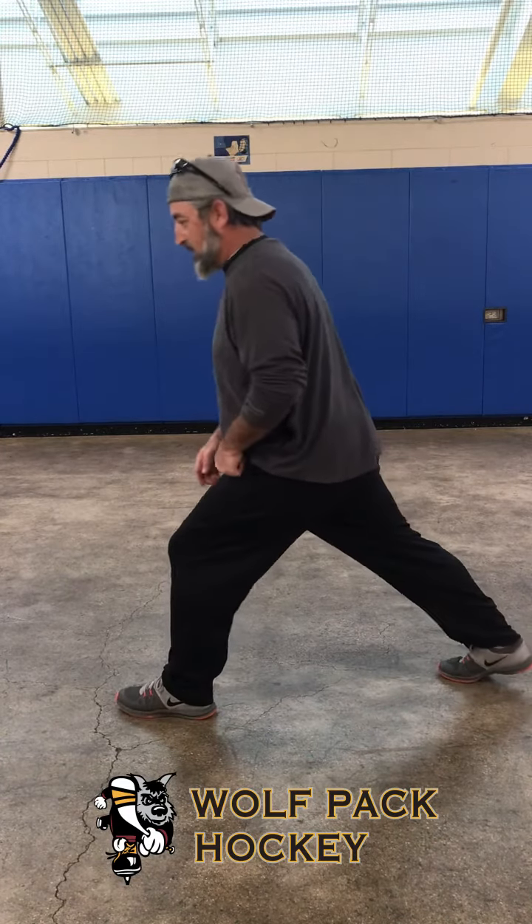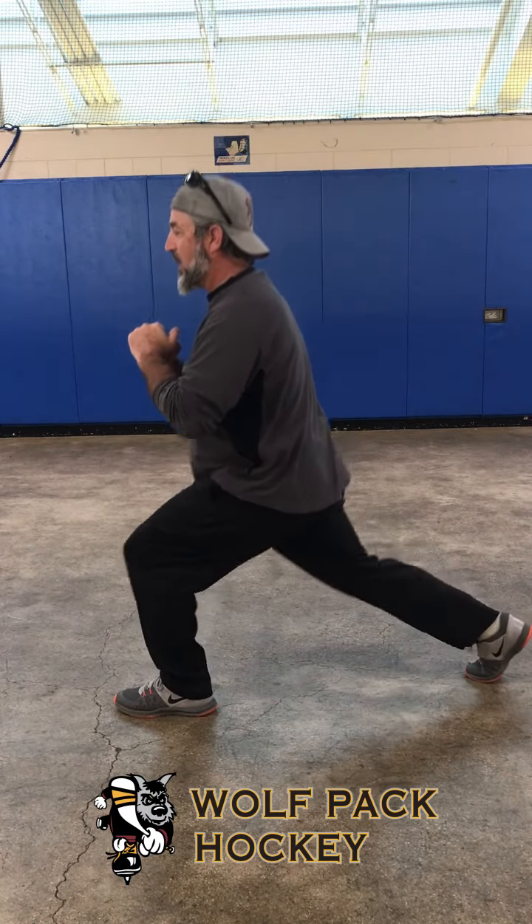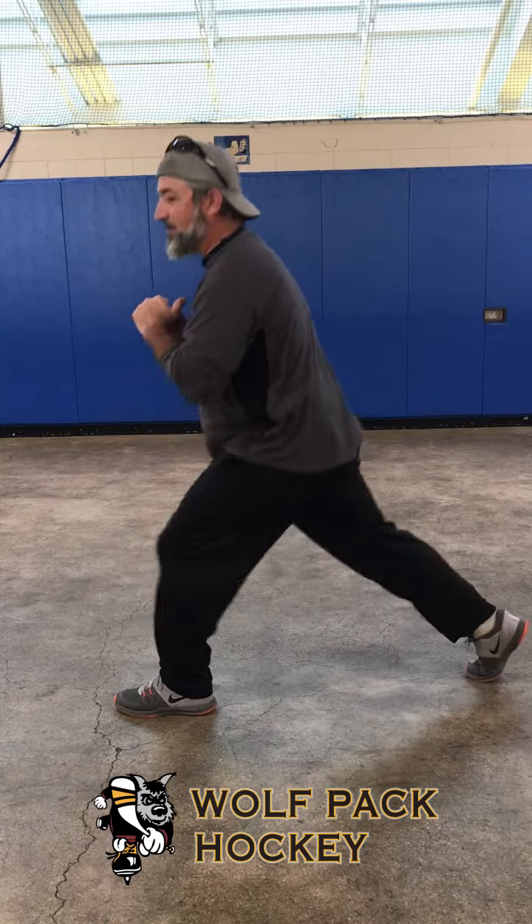What you want to do is start out with a nice wide stance. Go down, touch your knee, come up. Go down, touch your knee, come up.